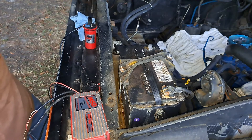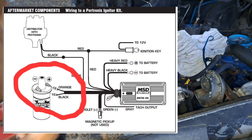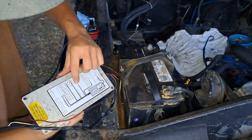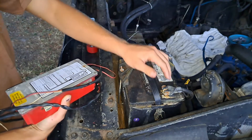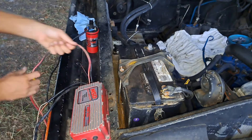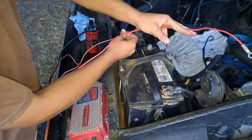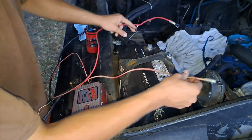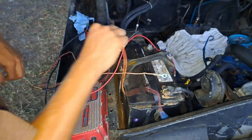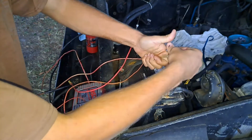I've already got my coil hooked up. I've got orange to positive, black to negative, just like it says on the back. It says black to negative, orange to positive. Hook up your heavy black and heavy red. That's my heavy black, that's my heavy red — hook them up positive and negative. My switch 12 volts with my heavy red.